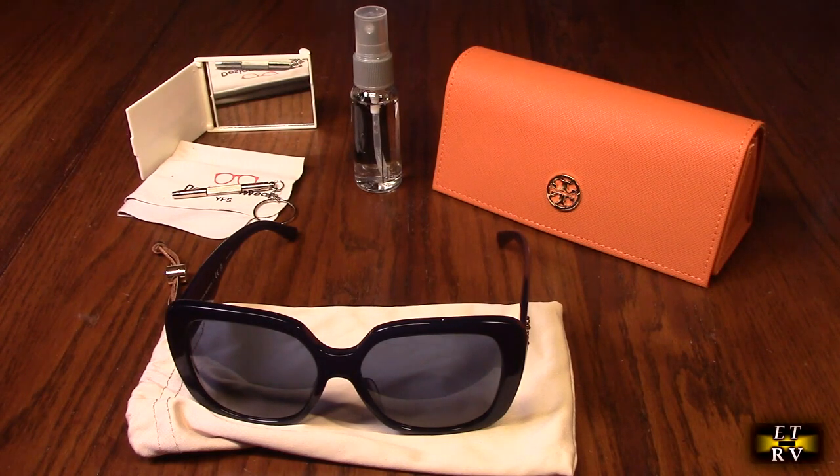This is my video review of the Tory Burch brand square designer sunglasses for women. This is the milky navy — solid navy — comes with a two-year warranty and gets excellent customer ratings.